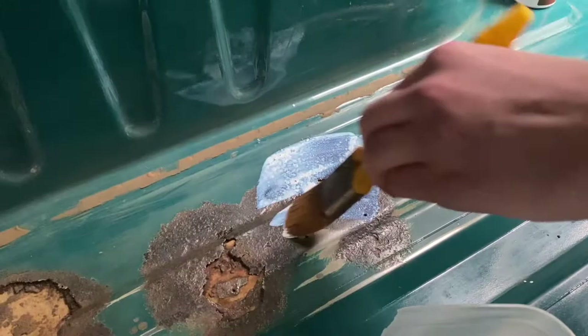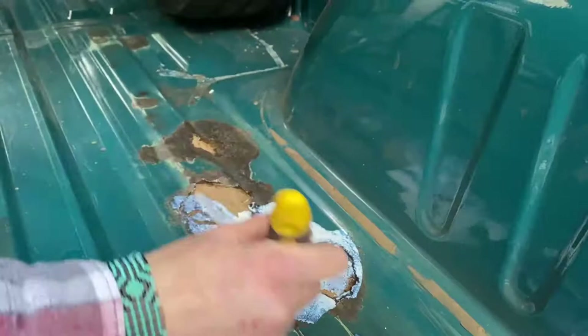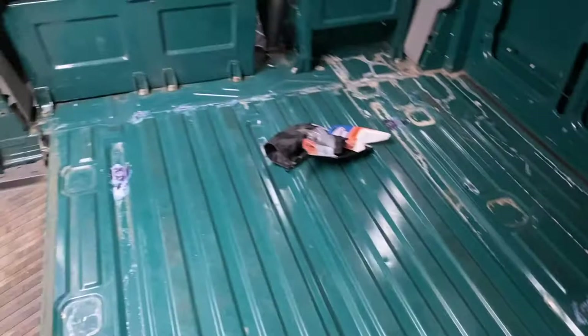This is all I've seen on YouTube videos. And the van — where there is rust — is covered.